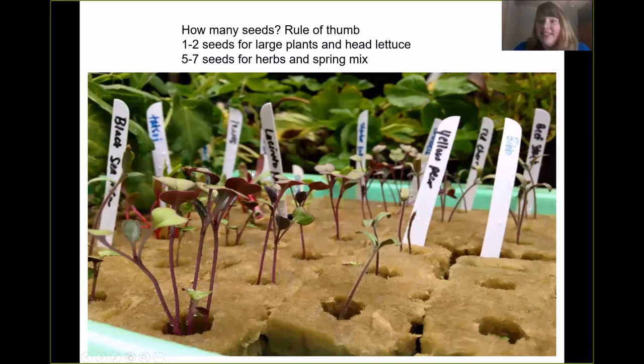How many seeds? The rule of thumb is one to two seeds for large plants and head lettuce like romaine or bib lettuce. Five to seven seeds for herbs, spring mix, and spinach. If you don't know, just ask your rep because they've done this a million times and they'll be able to tell you. But that's the rule of thumb.